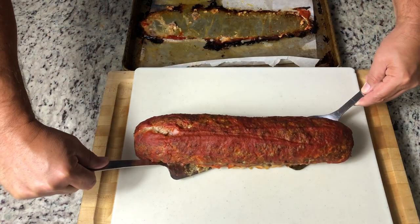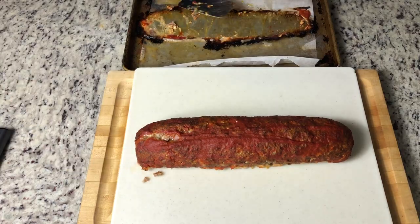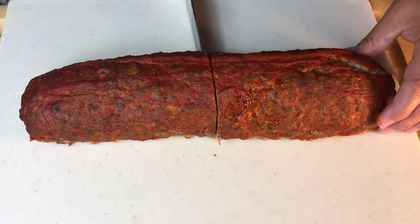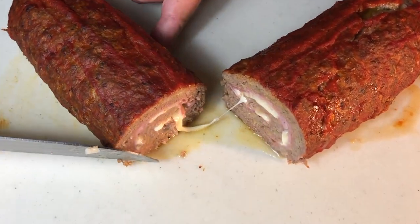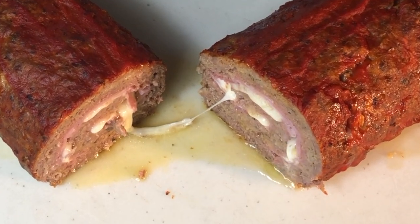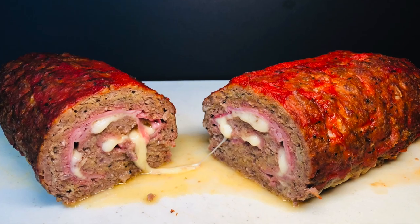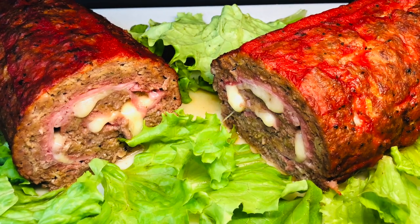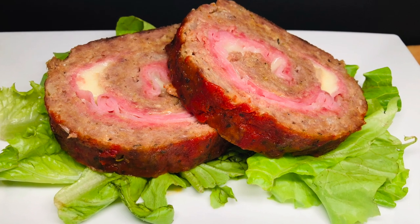I covered the meatloaf roll with tinfoil and let it rest for 10 minutes. Now it's time to slide it onto the cutting board and take a look at the inside. So juicy and cheesy! Let's serve it up. What a great presentation for your guests — you can lay it on a bed of greens, and when it's sliced up it just looks so delicious.